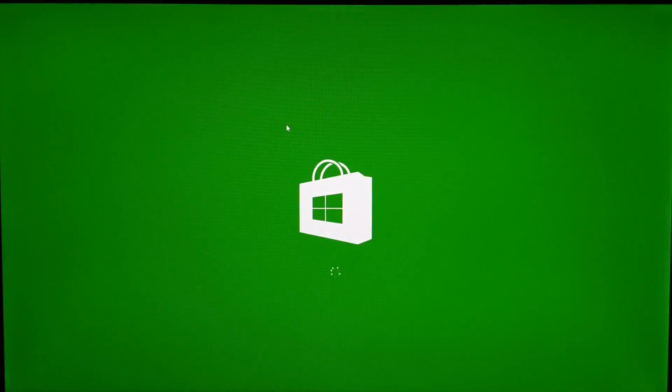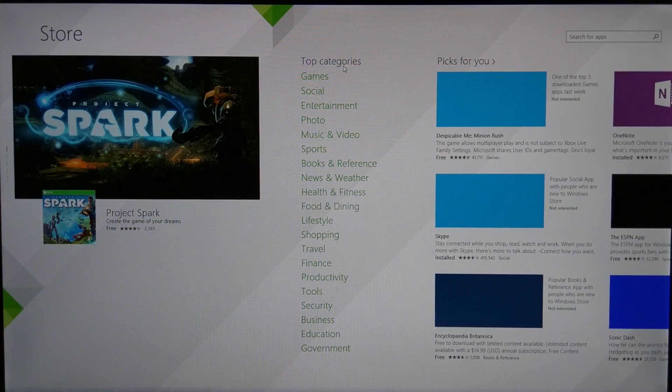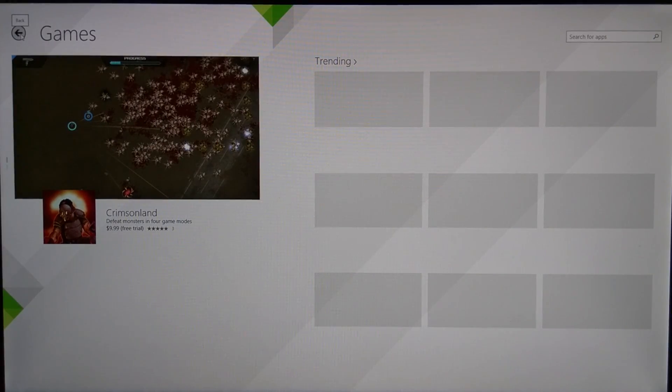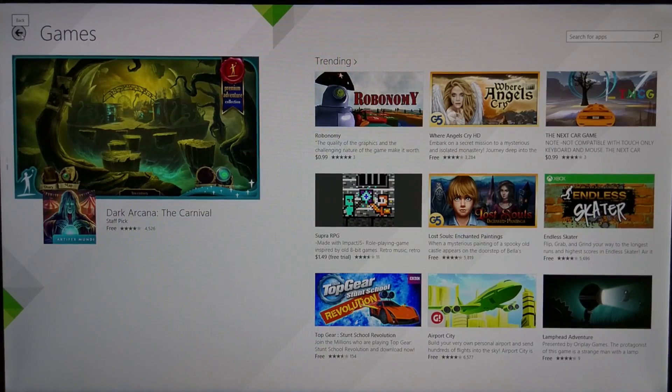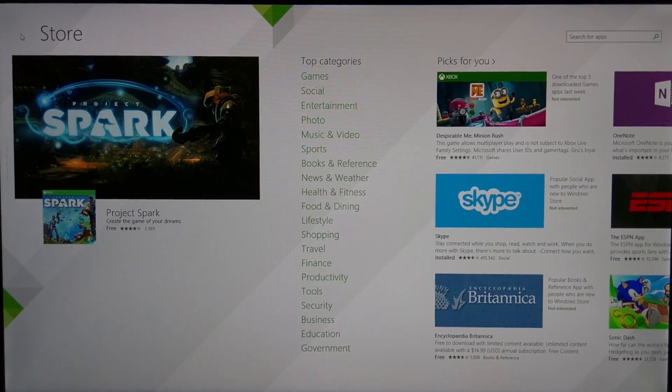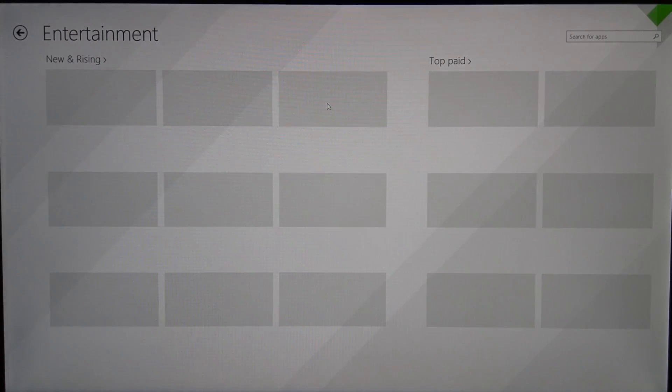At the Microsoft Store, you can get games, social media, entertainment, and everything else you could install on this device. Do keep in mind that it's a 32GB storage space, but you have the microSD slot, and you can likely attach an external hard drive as well.